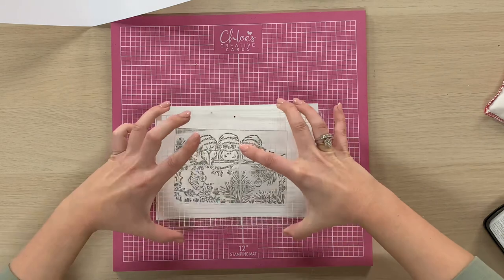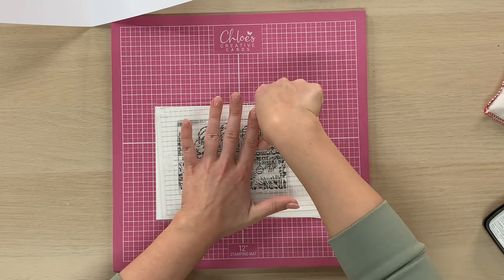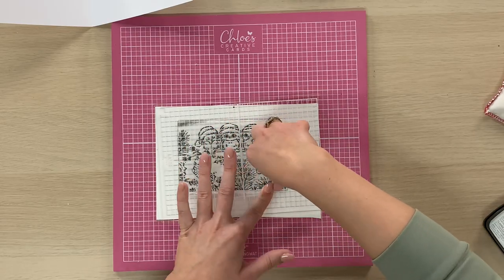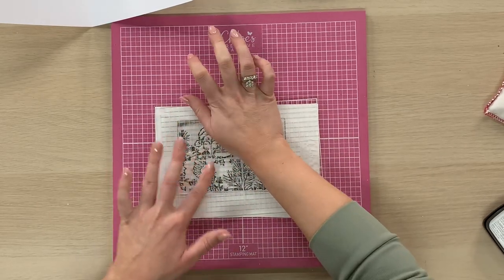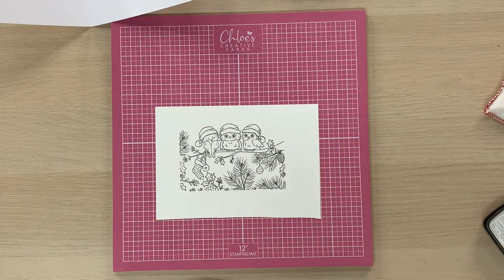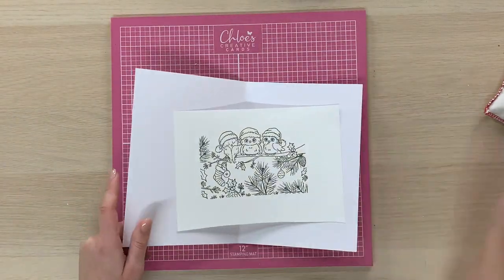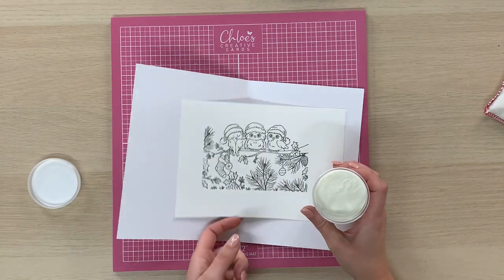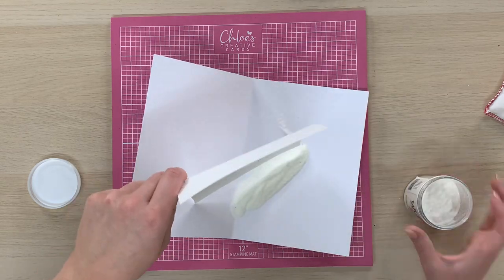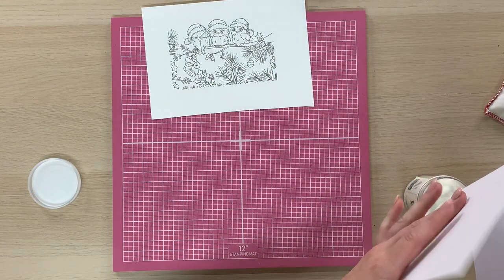So we're just going to take our ink pad, ink up our stamp like so. There's lots of ink going all over the image and I really like stamping this image in grey — I just think it looks a little bit softer. We're then going to take our piece of card, place that down and press. You want to keep one hand on the stamp and use the other one to press over the image, then lift that up off the project. We've got a beautiful crisp stamped image. I like to emboss my images as well, so I'm going to take some WOW Clear Gloss Superfine Embossing Powder and while that ink's still wet I'm going to sprinkle this over, tap away the excess — that's going to go straight back into the jar.